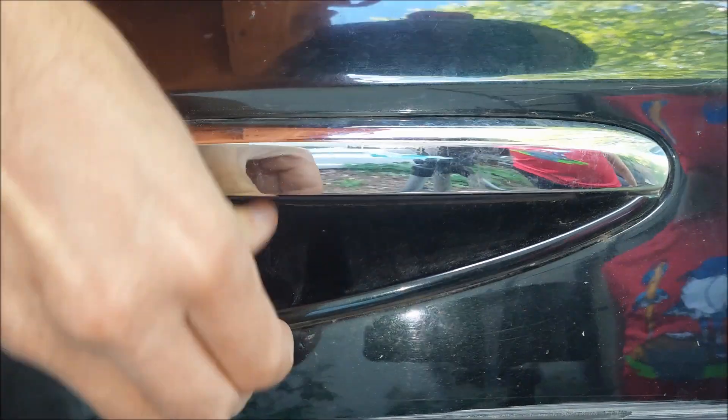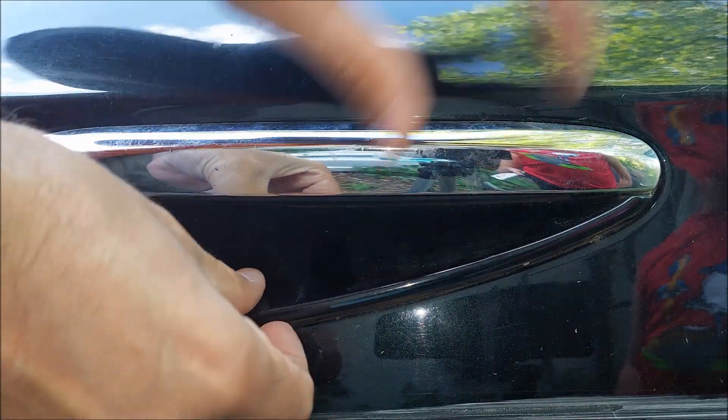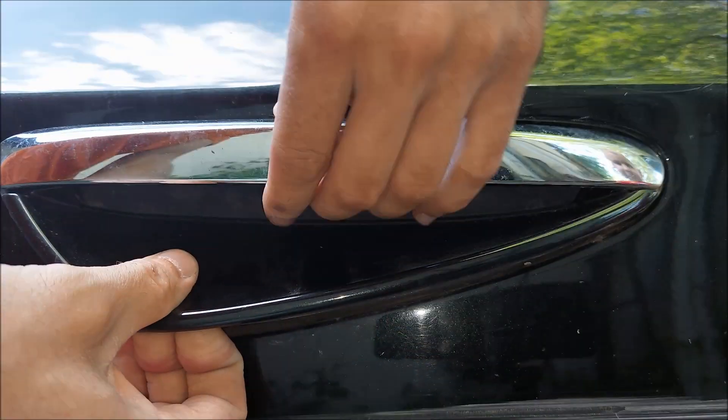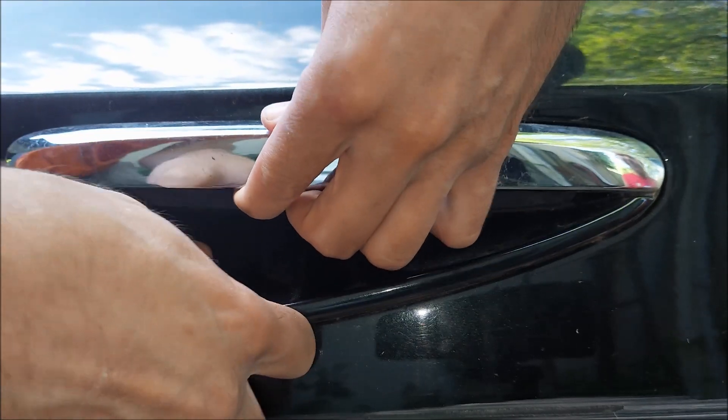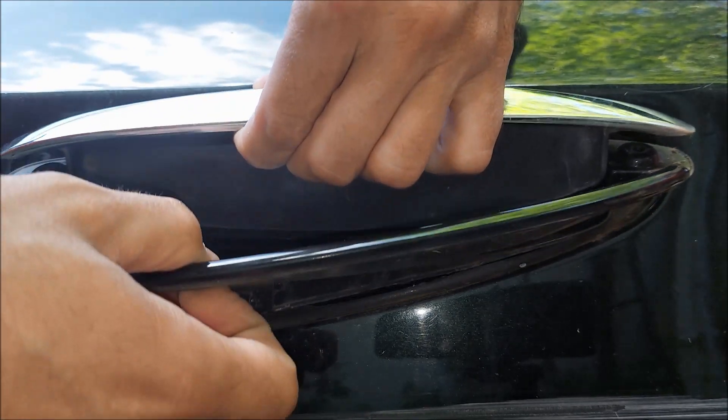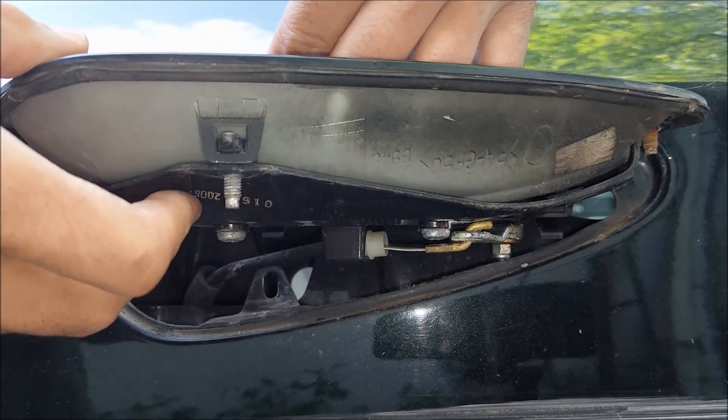Lastly, I'm going to pull the door handle out. I'm going to push with my other hand from the other side, starting at the bottom, and then pull on the handle — and pull it out just like that.